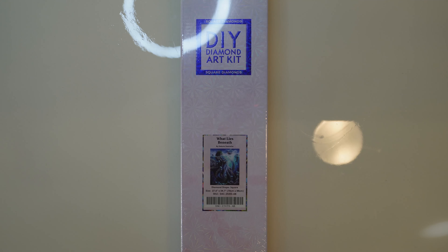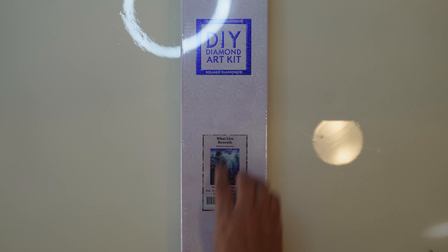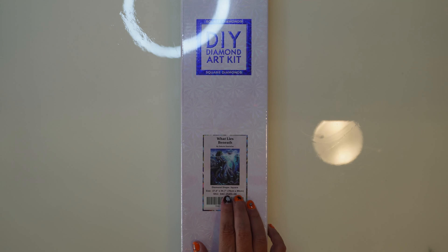Hello, welcome to Ditz's Diamond Den. Today we are going to be doing an unboxing of What Lies Beneath by Dakota Detwiller — I think it is Detwiller. If I am incorrect, please let me know.